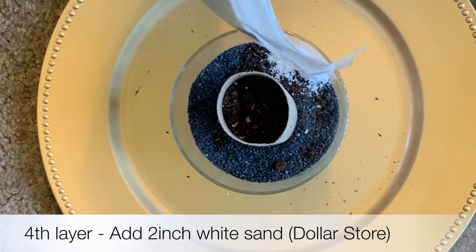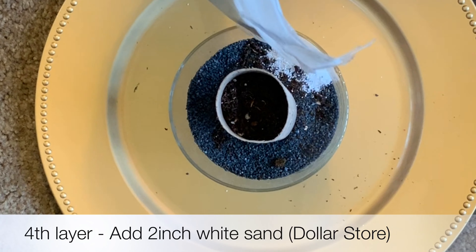Add 2 inches of white sand. Top it off with some potting mix and dab the soil gently. Then remove the cardboard that was used before.